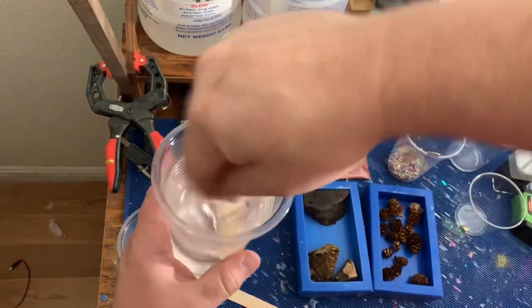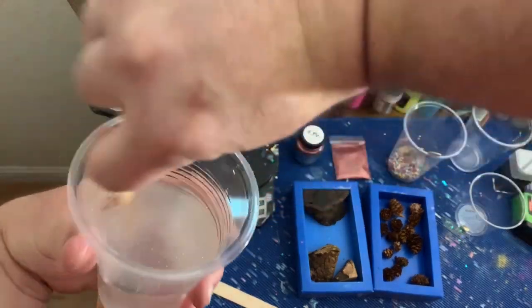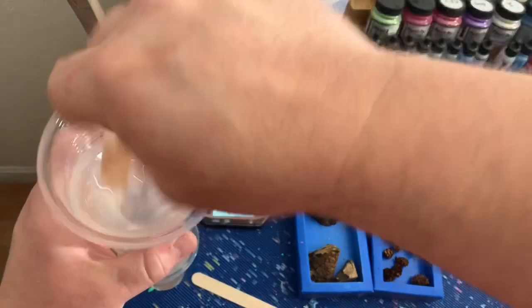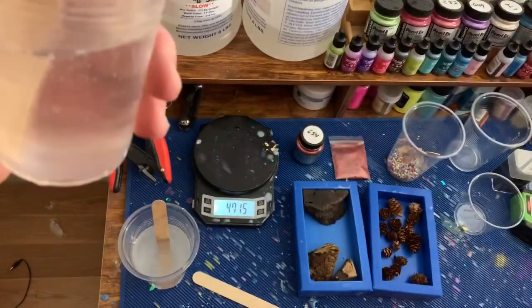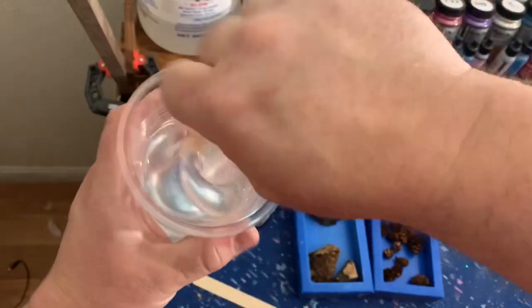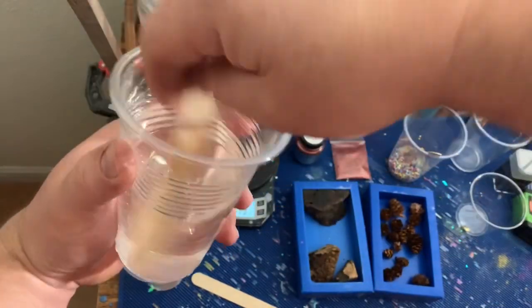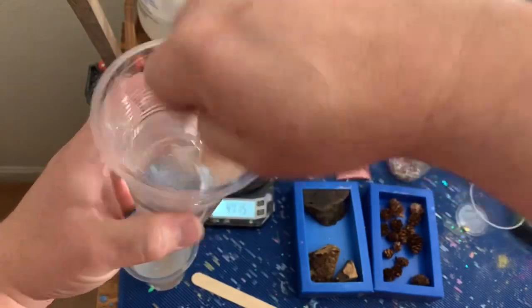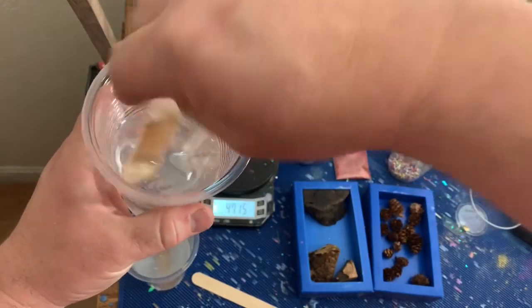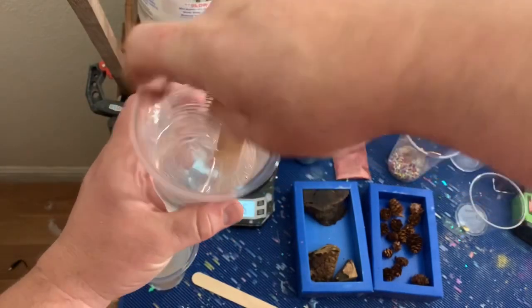And stir these up. When you're stirring resin, it's important to scrape down all the sides and the bottom of the cup. The part B likes to stick to the bottom. And with the Lumilate clear, stirring vigorously - I'm using a pressure pot so I don't have to worry about bubbles.